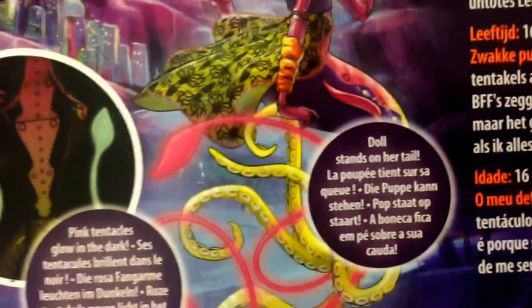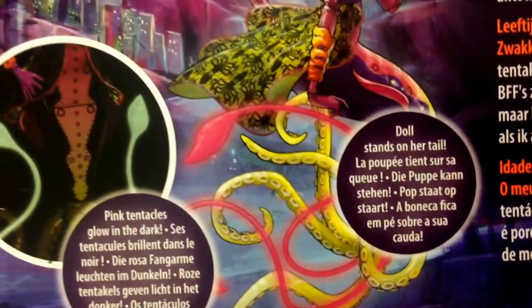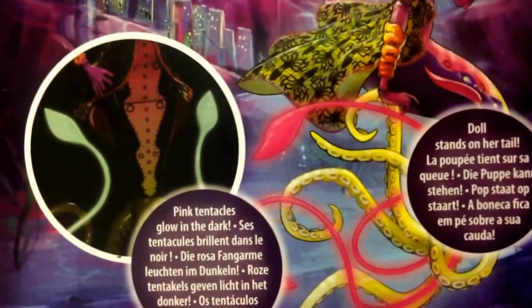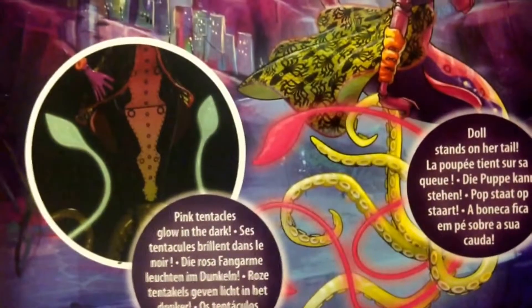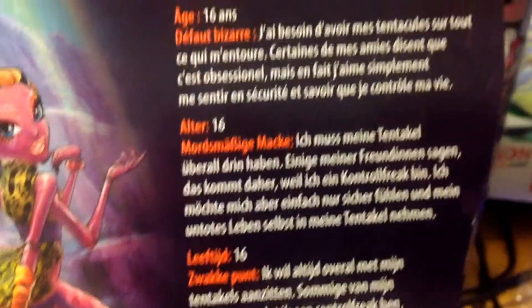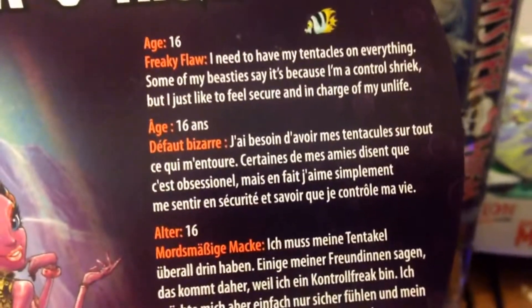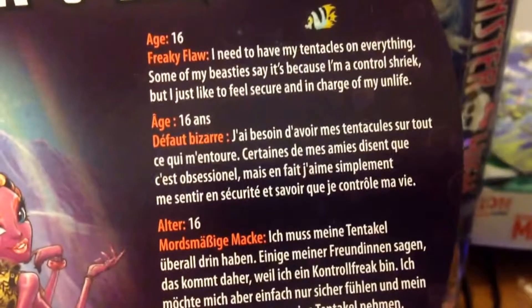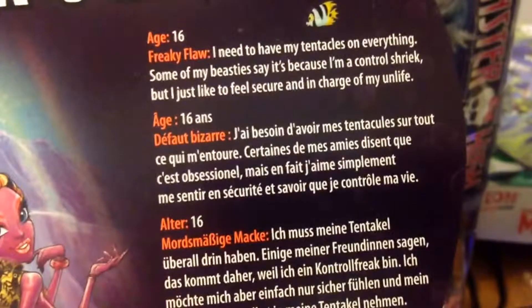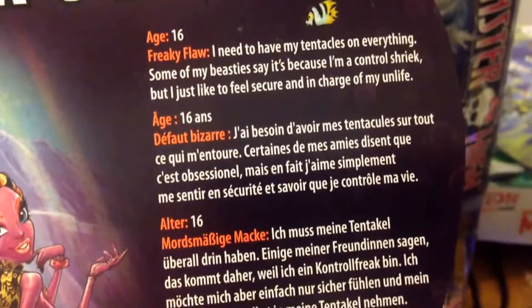You can really pose this doll because of all the extra detail with the arms and the tentacles. The tentacles glow in the dark, as does the doll. And if we look at the details here — she's also 16. 'I need to have my tentacles on everything. Some of my beast is because I'm a control shriek, but I just like to feel secure and in charge of my unlife.'